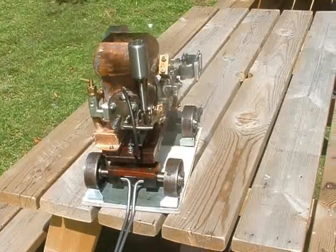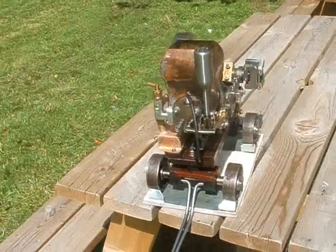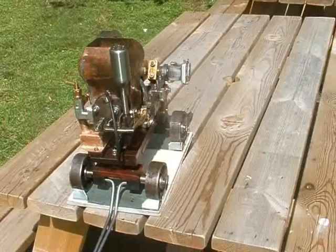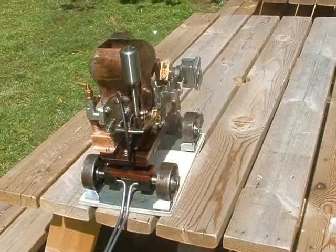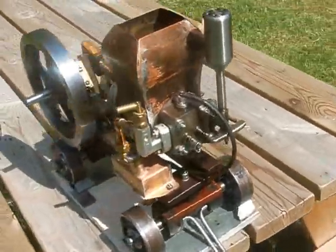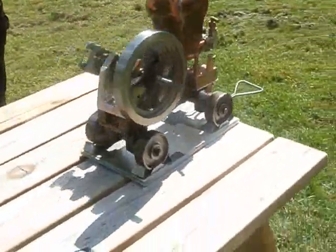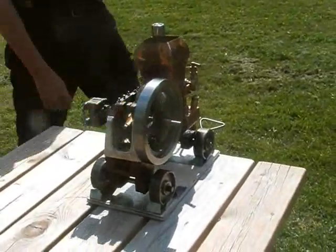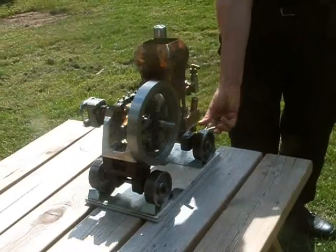Most of it was made down our local technical college here in Newport in South Wales, and today's an open day so there are all sorts of people coming down to look at the place. I need to sort the balance weights out, that's for sure, otherwise it will walk off the bench.